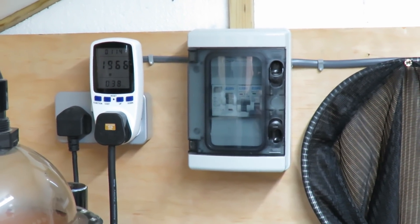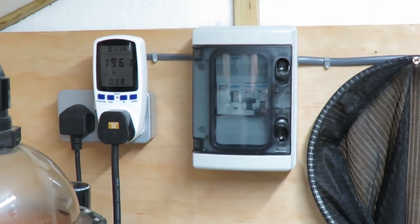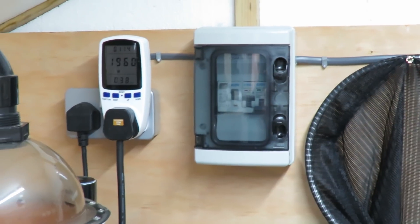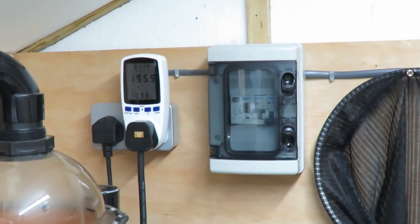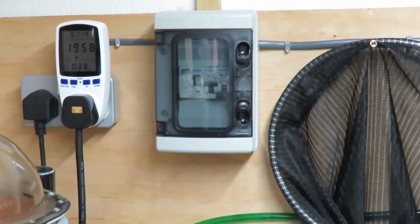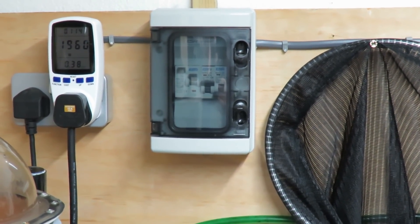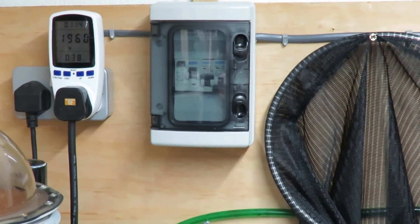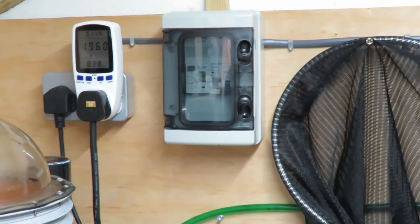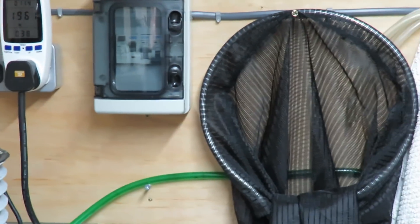I'm going to get the pond temperature up to 13 and then see how it goes holding that temperature. I've been in here five minutes at least talking and it still hasn't cut out - so that's 35-40 minutes it's been running now without cutting out at all, whereas it was cutting out every 30 seconds. We'll just have to see how it goes - I'll get it up to temperature and come back.